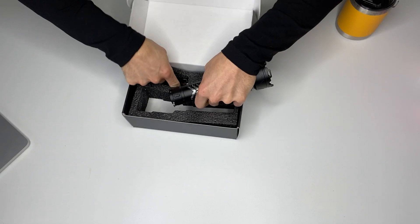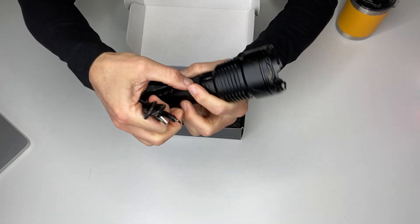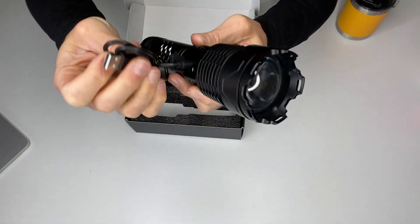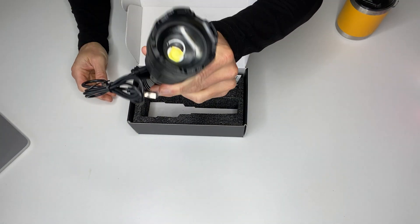But this is the cool thing about this flashlight — it's also chargeable. You can plug that right in, plug that into a USB outlet, and you're charging.